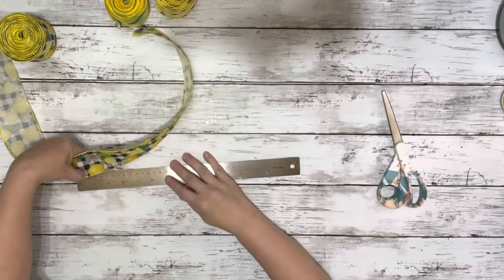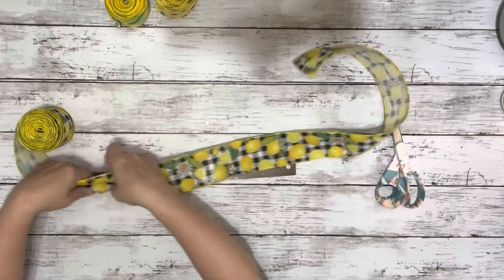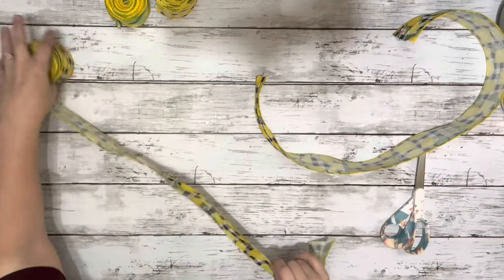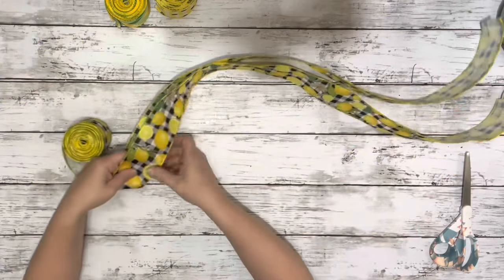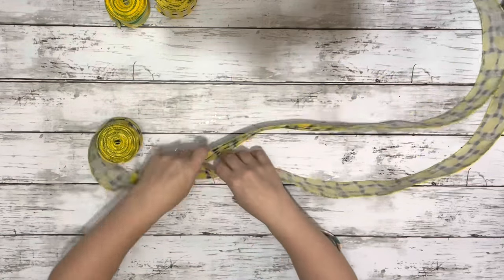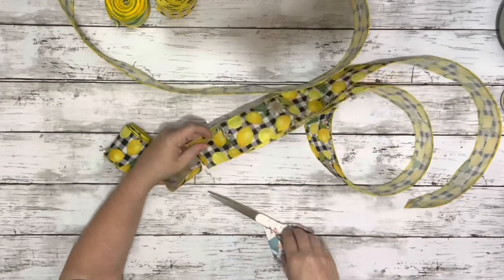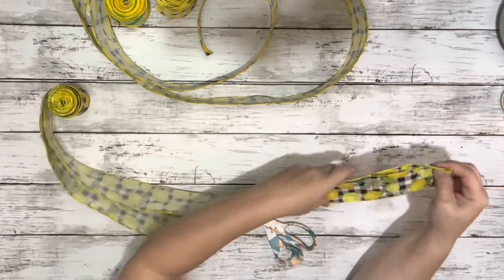First thing I did was opened up the first ribbon, measured out the length at 31 inches, and cut that piece. From there I just took that first piece I cut and matched it up with the rest of the ribbons and cut them down to the same size. I used 18 strips, six of each pattern. I ended up cutting more than I needed but only used 18 strips altogether.